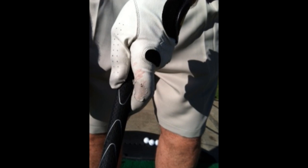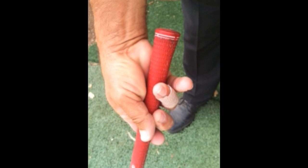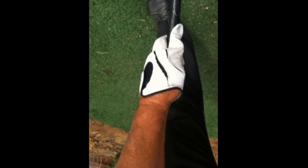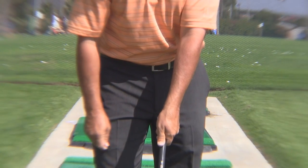Does the index finger of your left hand glove have a worn out spot on it? Does your right hand ring finger have a blister or a band-aid over it? Or does your glove just keep coming off your hand, sliding down the thumb every time you make a swing and you've got to pull your glove back up? Well, something's wrong with your left hand thumb placement.